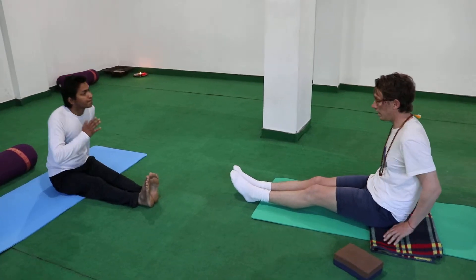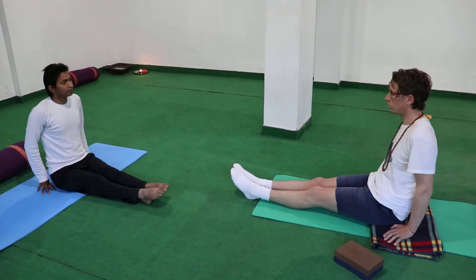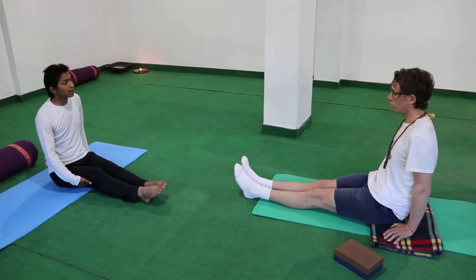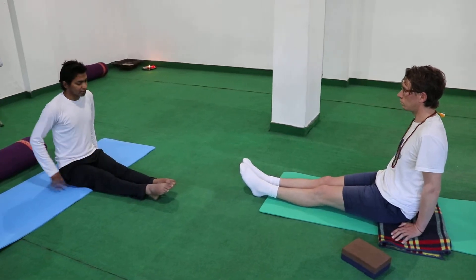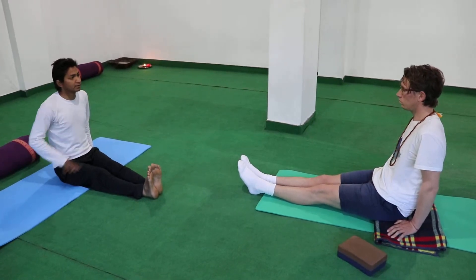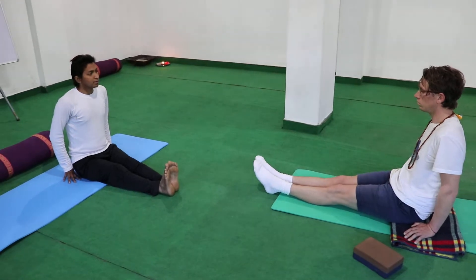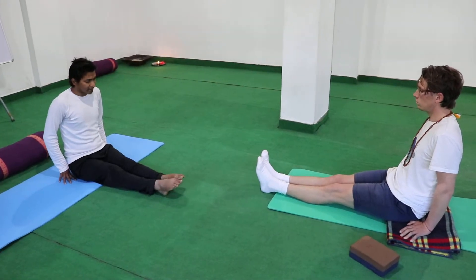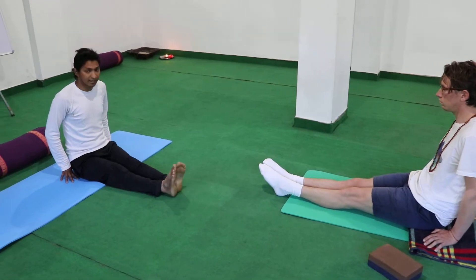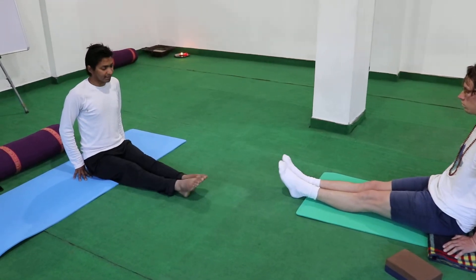Inhale, as much as muscle, but don't lift your thighs up. Intentionally stretch, then exhale. Breathing through the nose — inhale, exhale. Inhale, stretch your toes out as much as possible, yeah, stretch. Exhale.